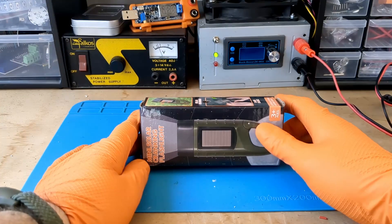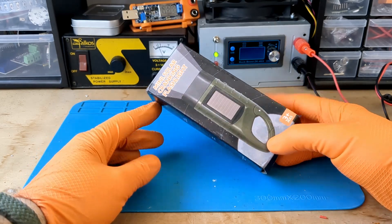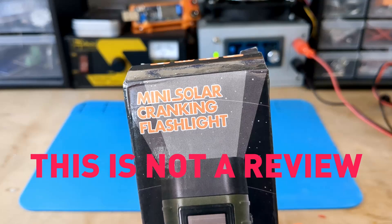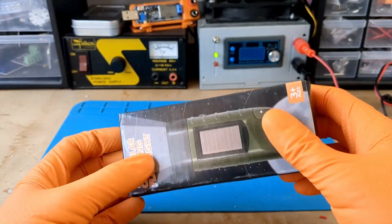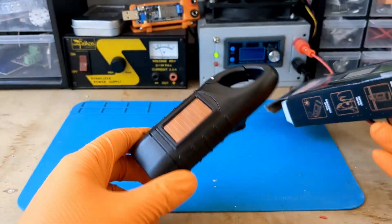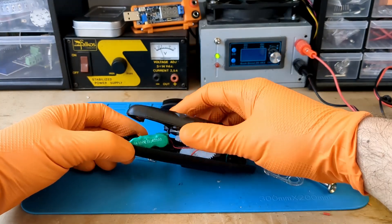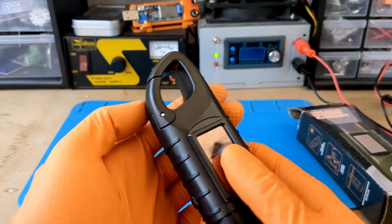Hello YouTube friends, I just bought this. After the blackouts in Europe and the upcoming zombie apocalypse, I wanted to buy the cheapest and shittiest emergency flashlight. Since I didn't have any better ideas for a video today, I want to take it apart piece by piece to see how it works and what's inside — just like when I was a little Italian kid who knew nothing about electronics and destroyed all the things he found around the house.